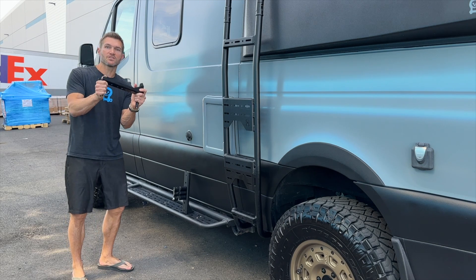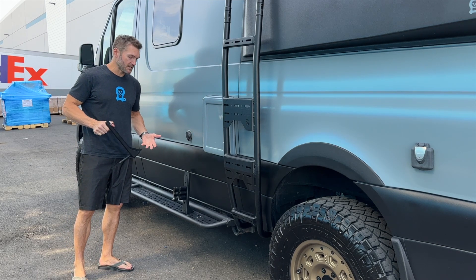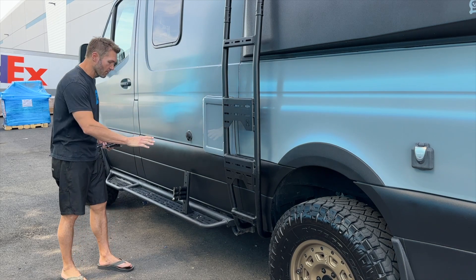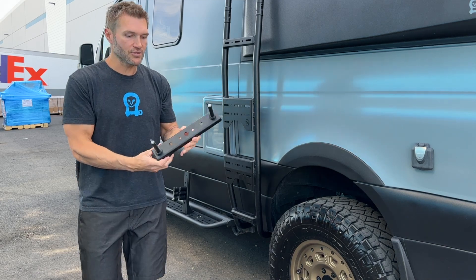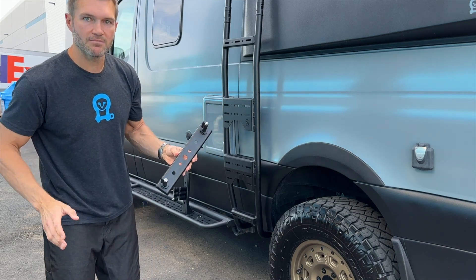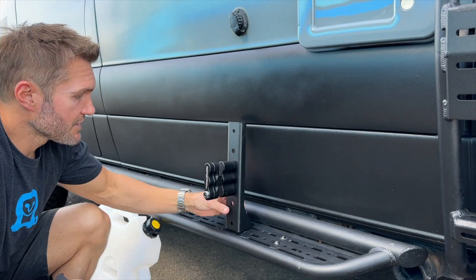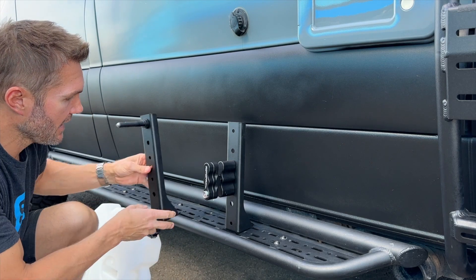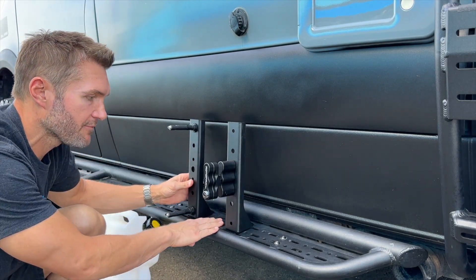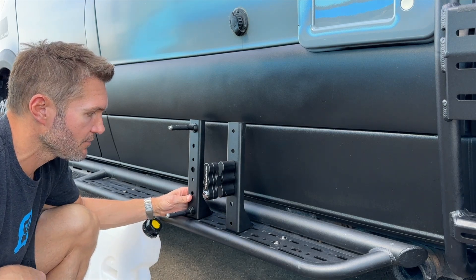Now there are a couple of ways you can use this product, so I'm going to show you the different ways and different things you can mount. Starting with a single mount — you can see there are a lot of holes on this. It actually has some MaxTrax mounting pins, which we'll talk about in a second. Basically, we've got two mounting holes here and they set on this platform with all these different options for mounting.